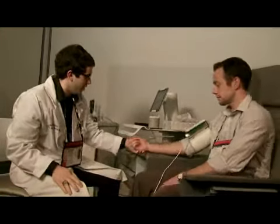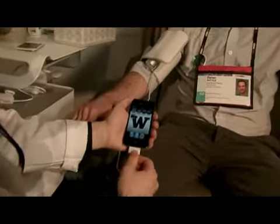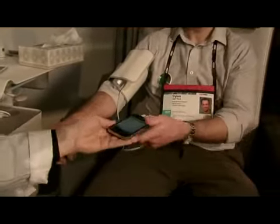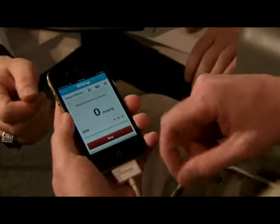I'm going to go ahead and plug the device into the phone. The app is going to come up — and there you go. Now I'm going to hand this to you and let you push the button right there.